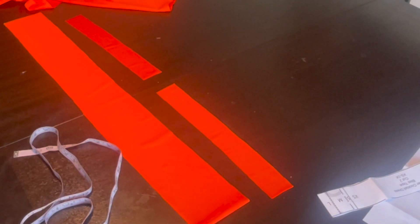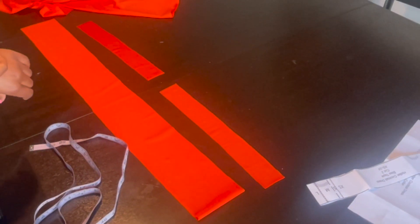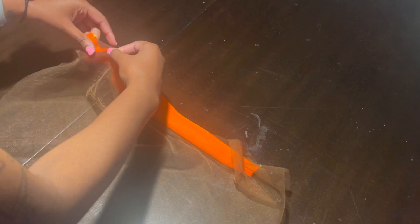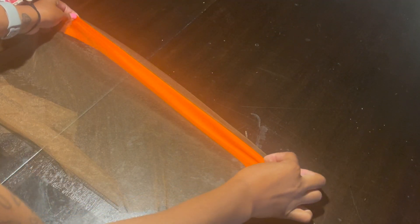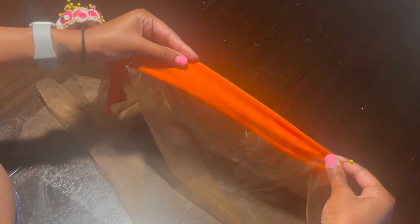Now I'm pinning the mesh to the bias tape. As you pin, you want to stretch it out — stretch, pin, stretch, pin — because you want it to be fitted to the person's body. You're going to see me continue to pull and stretch, then place a pin, and then I take it to my sewing machine.